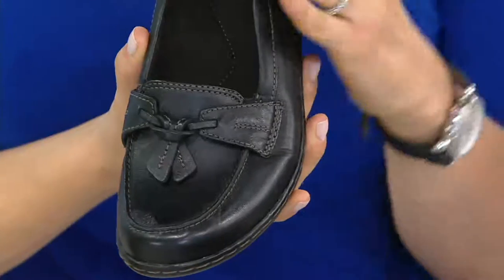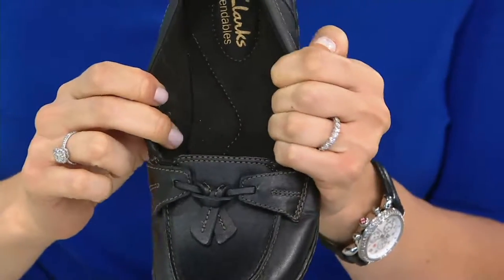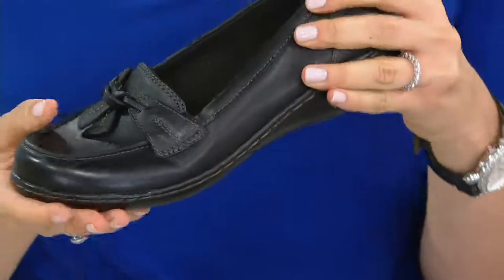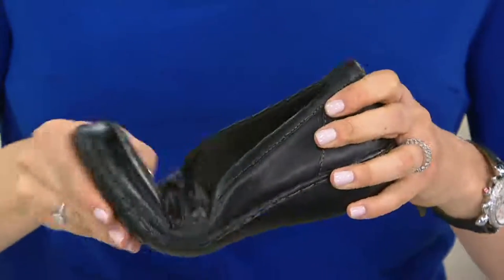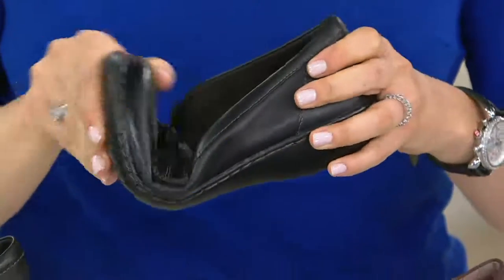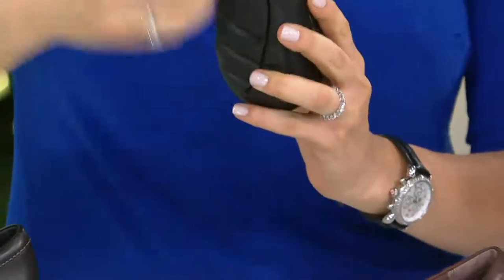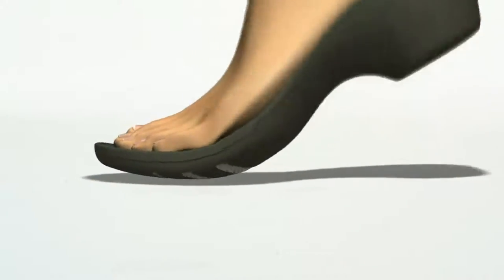You even have a little bit of extra give right where you need it, right at the flex point. The big wow factor is this is on a flexible Bendables bottom. This isn't the penny loafer you wore growing up where you had to scuff the outsole so you don't slip and slide. This is going to feel so good from day one. You have external flex grooves that expand with every step.